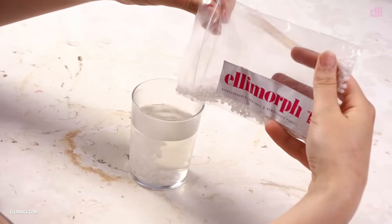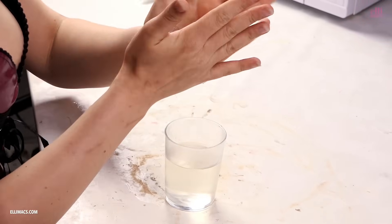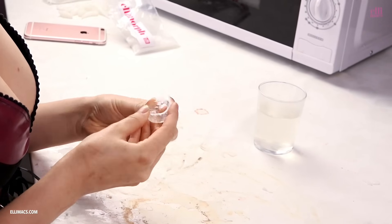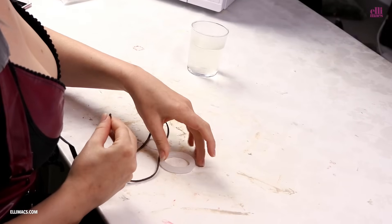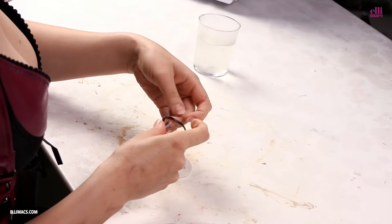This time we'll be using the Ellimorph for something new. I'm gonna make the necklace that Mileena has — it's a necklace shaped like a ring, so that's what I'm molding with the Ellimorph. If you want this to dry quicker, just put it in some cold water. Done! We have this perfect lace that I tied around the ring — just easy, like this.